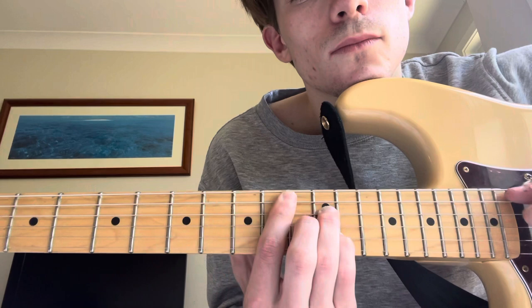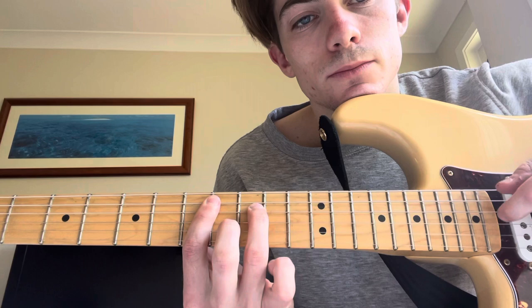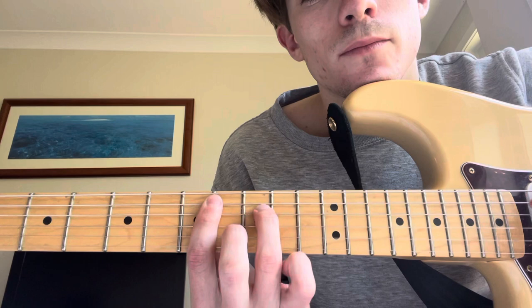We're just going to be going back and forth. Come in for the verse, come back down to this chord. And you go down to E minor 7. It's the same sort of shape except now we're taking the pinky away and moving our middle finger down one. So it's 7, 9, 7, 8, 7.